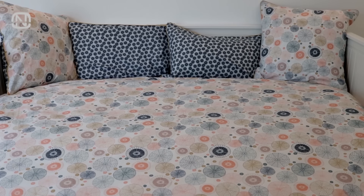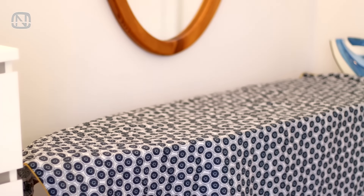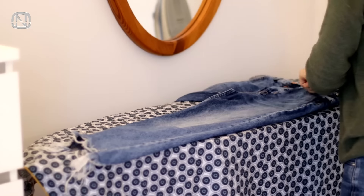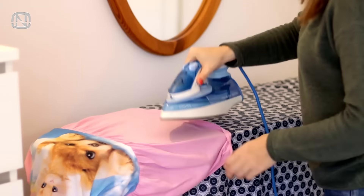Like to sleep on ironed bedding but don't like to iron it? Try this handy trick. Place a linen sheet on an ironing board like a tablecloth and iron your clothes right on top of it. That way it gets ironed on one side, which significantly saves your time. Gradually slide it so every area gets its turn.